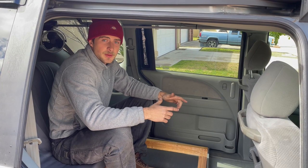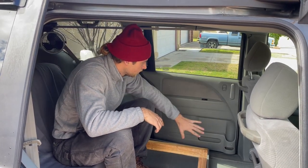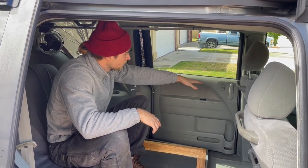In the next video I'm gonna build a kitchen cabinet here with a sink and running water. See you guys in the next video.